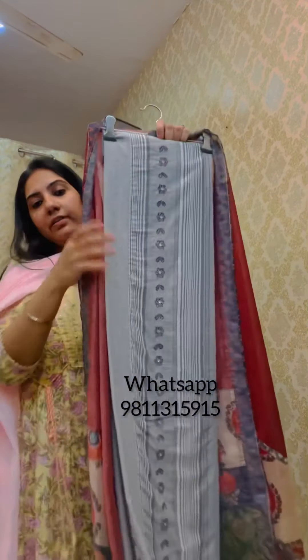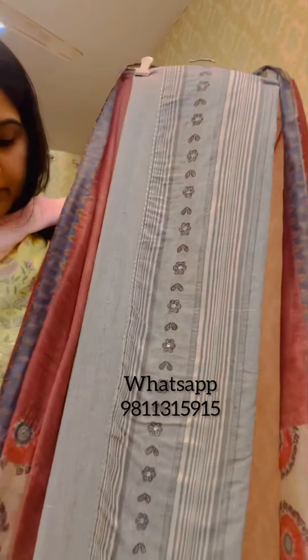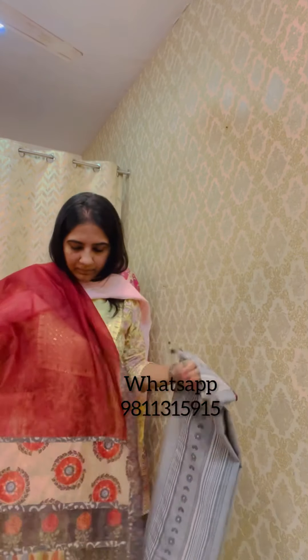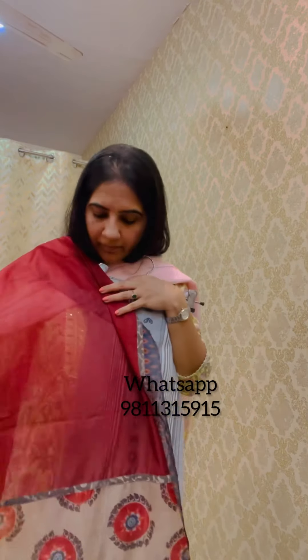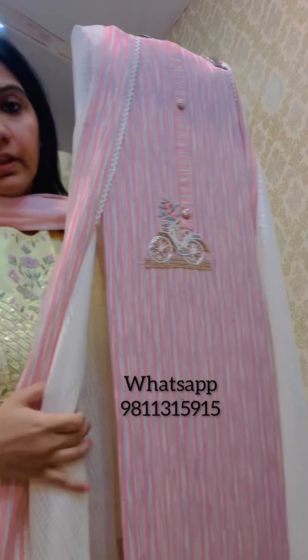If you like any of these suits, please take a screenshot and WhatsApp them to us. Moving on — this next style is a panel print with thread work done all over. It has a steel grey cotton bottom and a nicely finished chanderi dupatta. Priced at 2995. The dupatta has an assortment of prints on the edges and tassel detailing, with a patti going all around on all four sides.